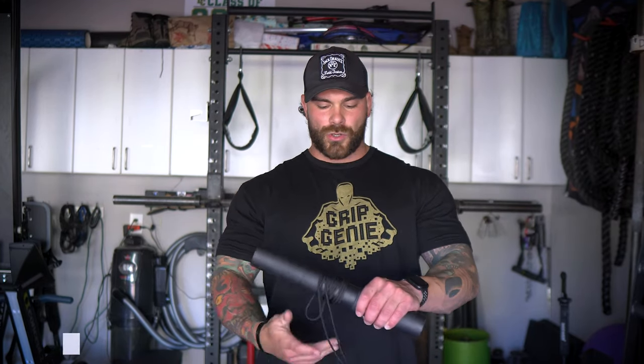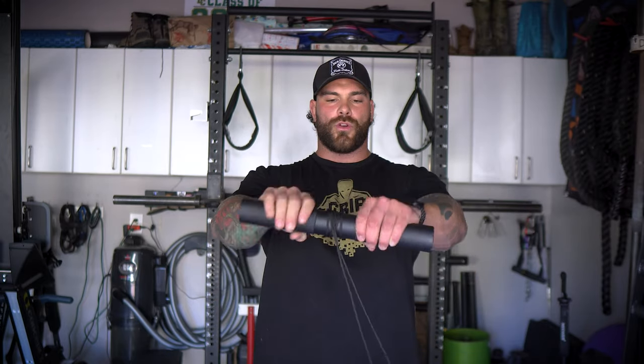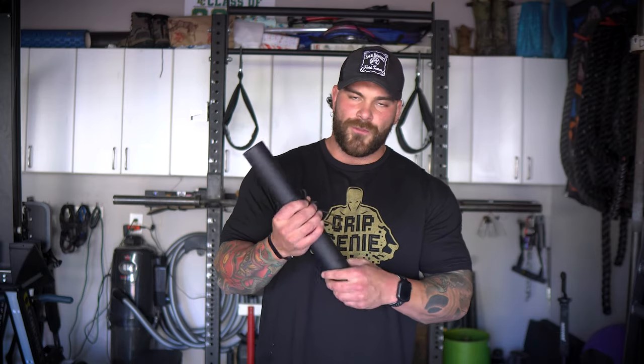Last in the grip starter kit is some sort of forearm grower or roller. This is Grip Genie's first model — very easy to use. You just loop a plate through the string or attach it to a carabiner on a loading pin and roll it up, getting flexion and extension of the forearm. You'll get a gnarly pump. You can also attach it to a lat pulldown cable, which takes the shoulders out and focuses straight on the forearms. I use this at least once a week and it's really helped increase the size of my forearms.